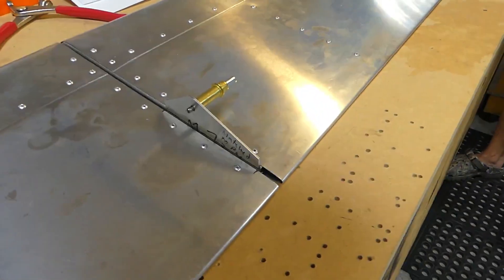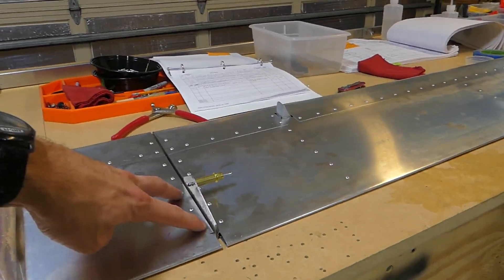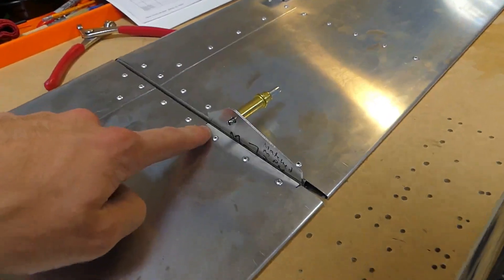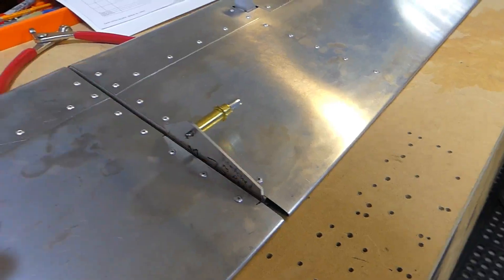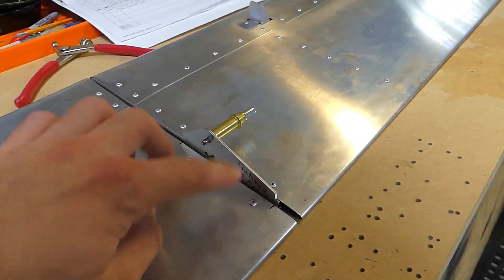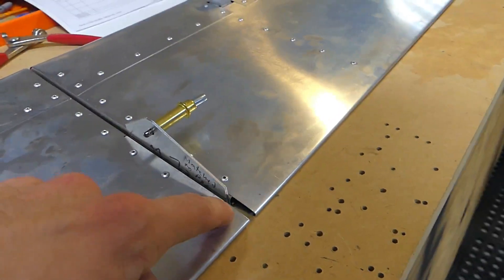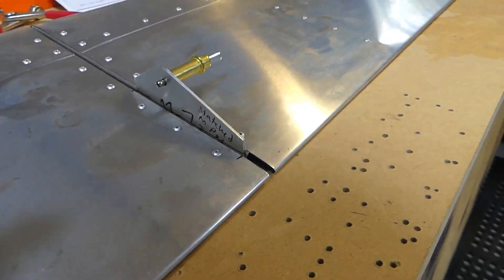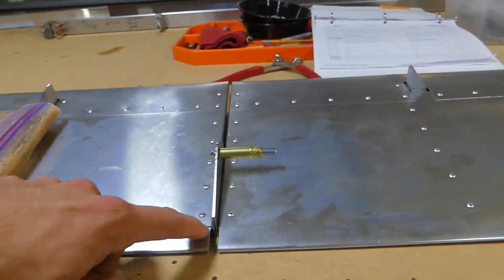So what we're doing here — this is the first one we're doing, we may be doing this completely wrong — what we're thinking is that by matching these up on the table, the flapperons, and then clicking on this plate here just to hold it in place, we can figure out where to drill the holes by marking the front and the bottom or the back of this plate. We'll click up the pilot hole and then line up the holes to drill the remaining three holes that go to tie that plate to the spar.